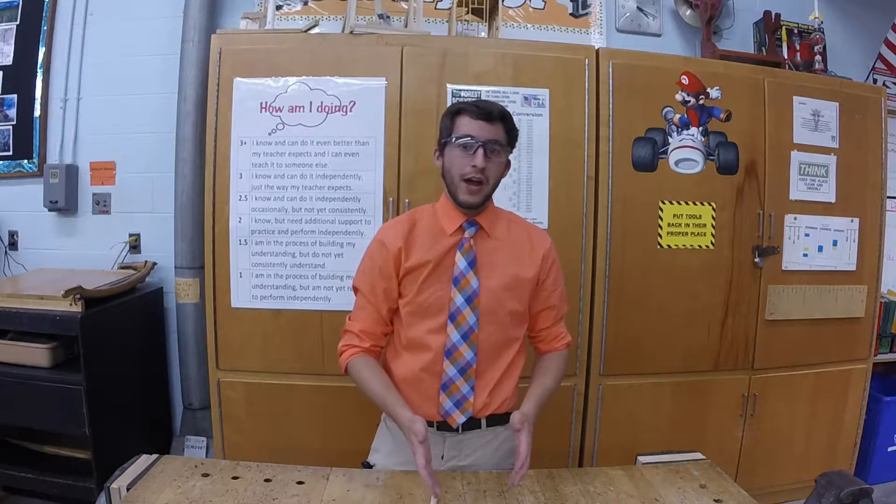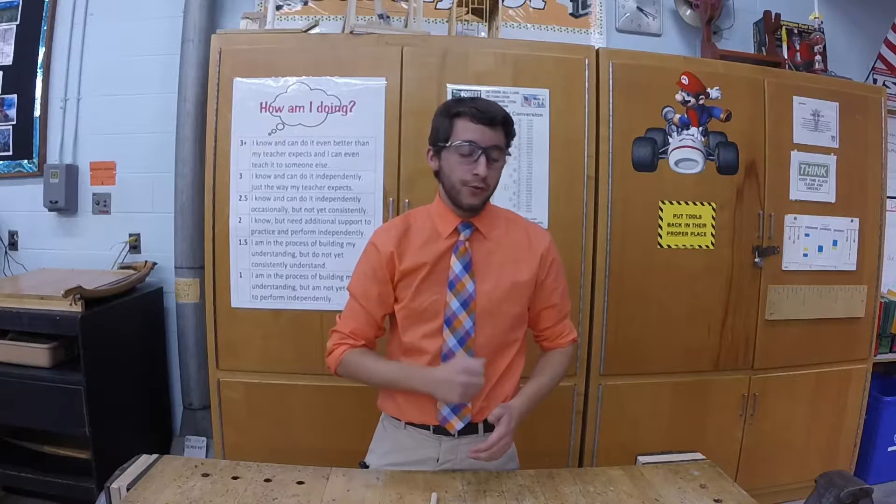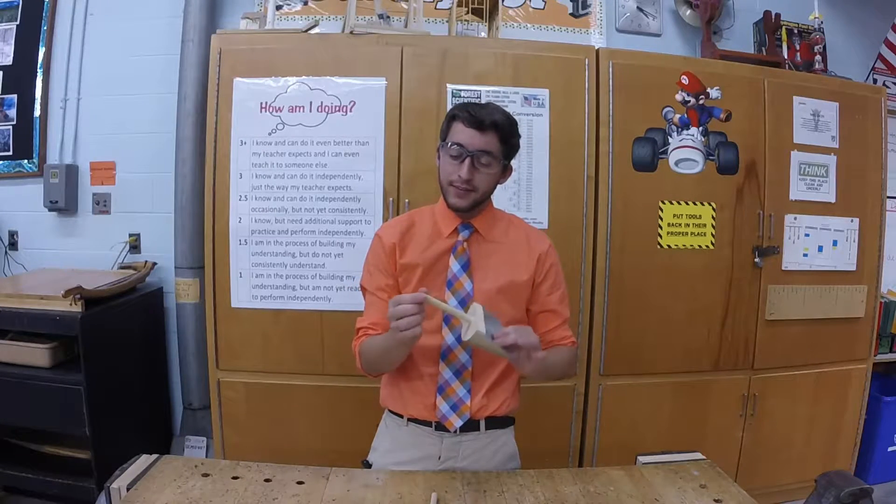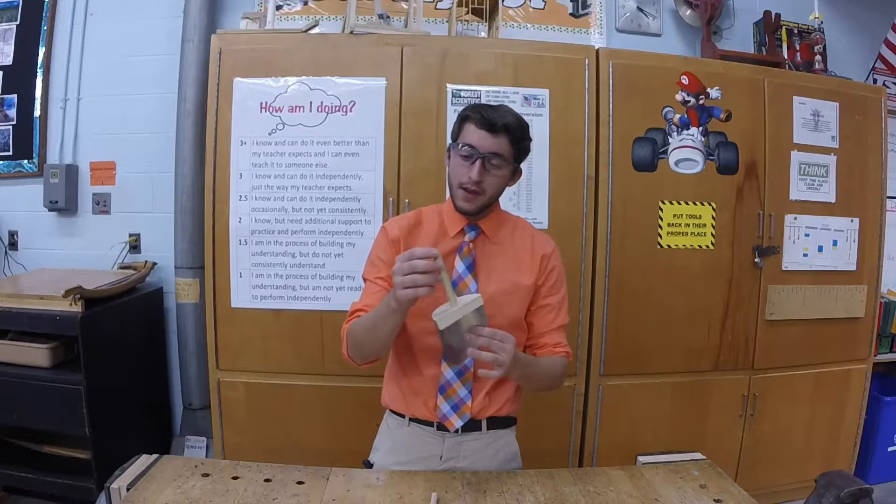All right folks, today I'm going to show you how to manufacture the first part of your scoop project, which is the handle. We'll work on cutting that out to size, shaping it, and giving it a nice dome shape.